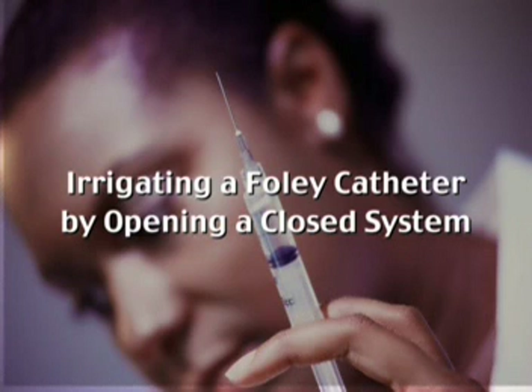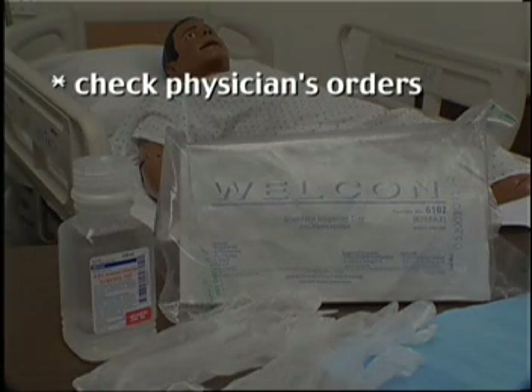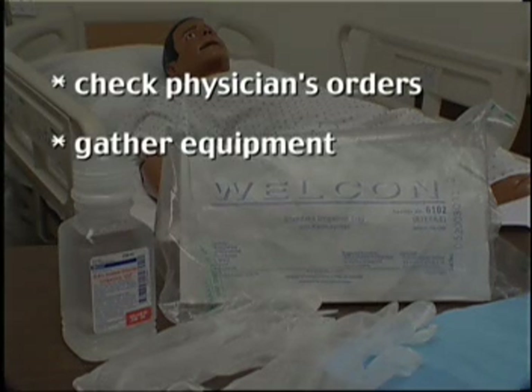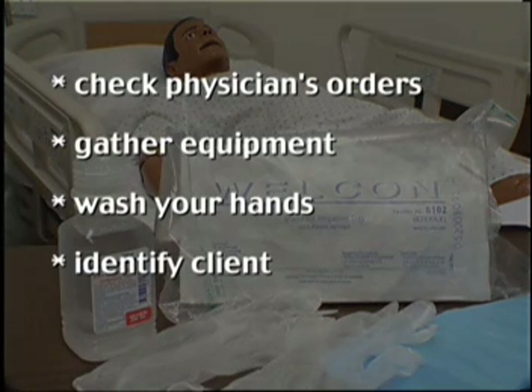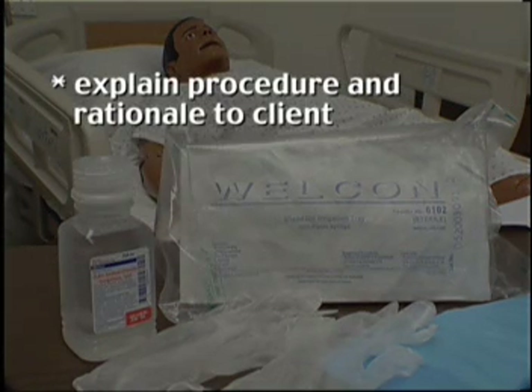Irrigating a Foley catheter by opening a closed system. Check physician's orders, gather equipment, and wash your hands. Identify the client and explain the procedure and rationale to the client.